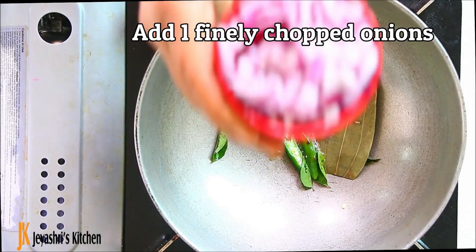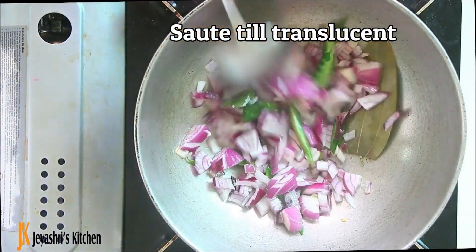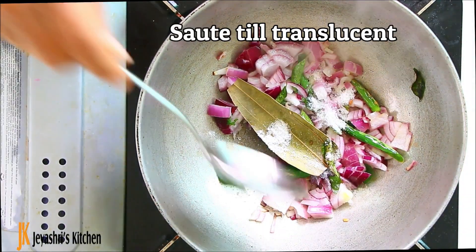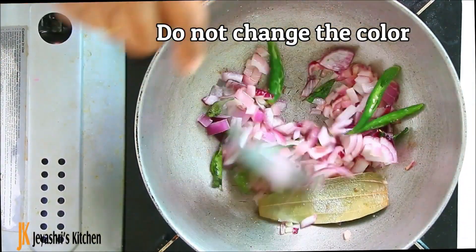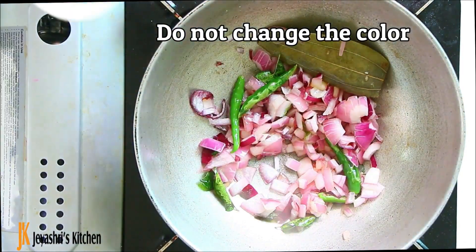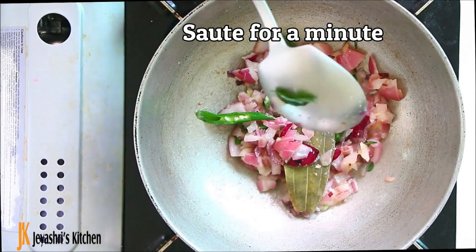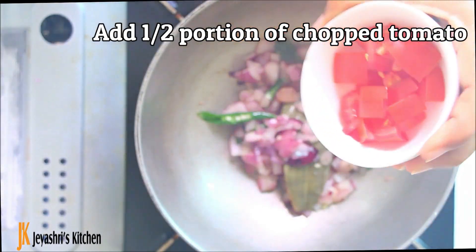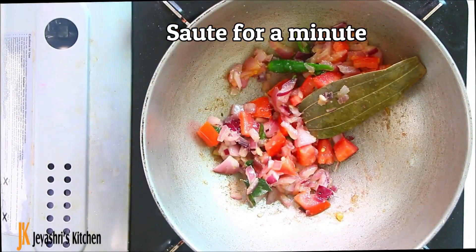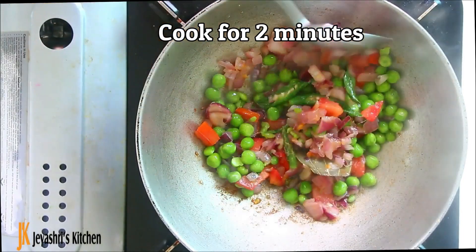You can add a pot, crumb, etc. We need to add 1 cup of green leaf. Now let's cook it for 2 minutes.